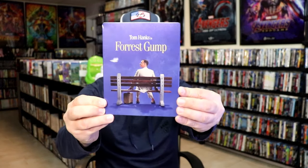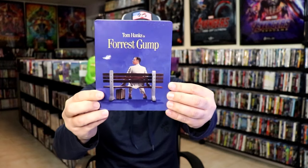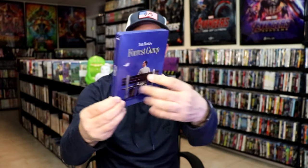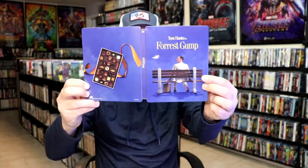I'm going to go ahead and remove this from the wrapper and we'll take a close look at this steelbook. I've got the wrapper and the J-Card removed. Here's the front of the steelbook — it is a matte finish. Looks really nice. I like the way that looks, nice image. There's no embossing or debossing. Here's the back — the box of chocolates. We open it up and we have our front and back together. Pretty nice looking image.